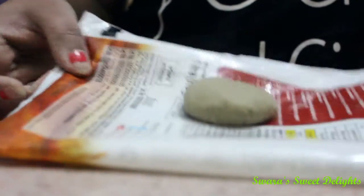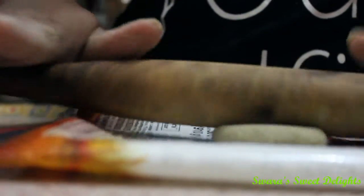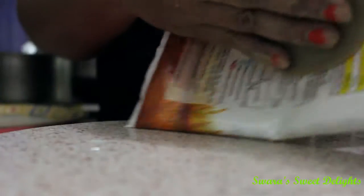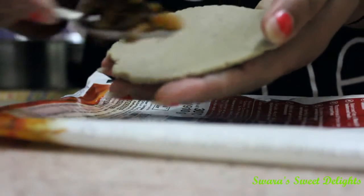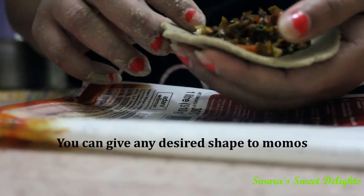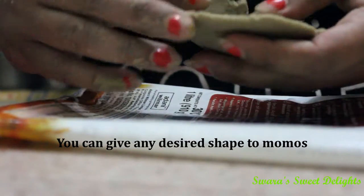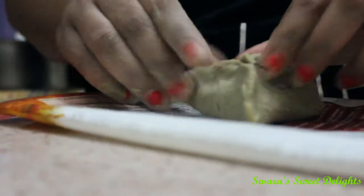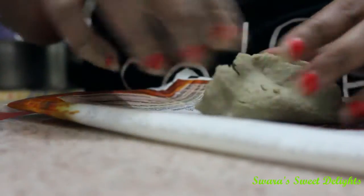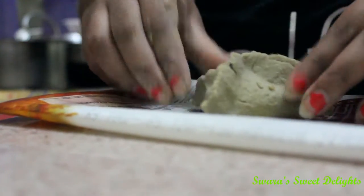I have taken one plastic sheet so that it will be easy to lift the dough up. Now I am going to roll this — try to roll thin at the edges. It is easy to take out from the plastic. Now I am going to add the filling. We add the stuffing and you can give any shape to the momo. Right now I am making a triangular one. Our momo is ready and likewise I will prepare a few and keep aside.